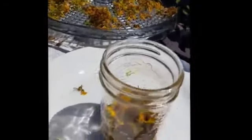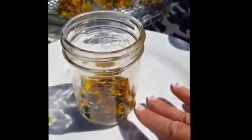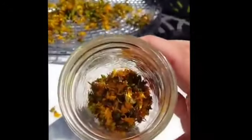Here we have St. John's Wort. There are many things we can do with this — we can keep it as a tea, we can also make it into an oil or a tincture.